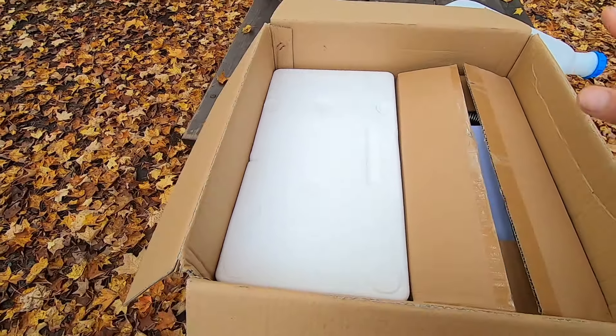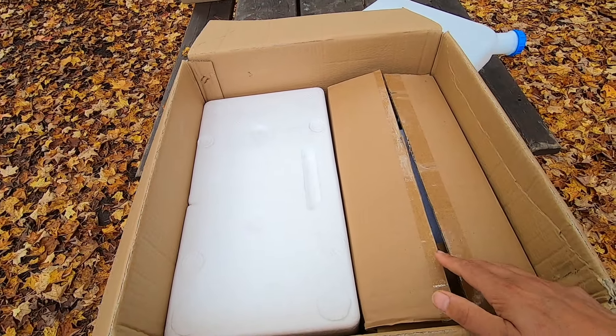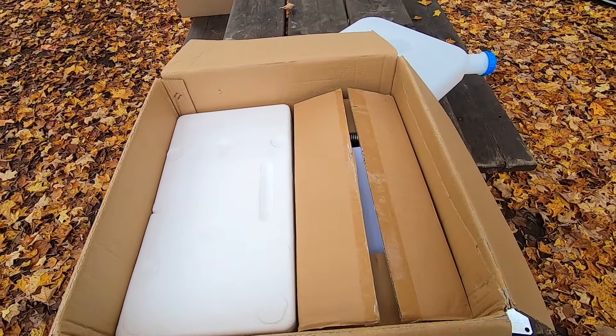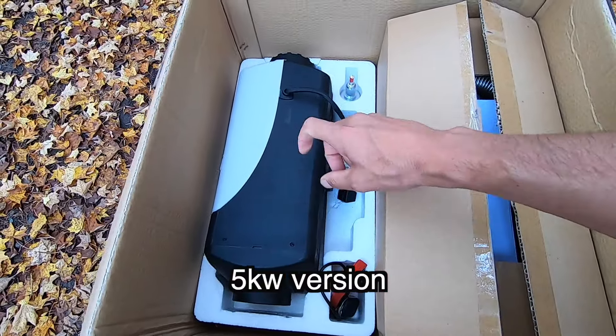Inside the box comes a fuel tank and the fitting for the fuel tank, which needs to be installed — it doesn't come set up for that, which is a bit of a challenge. I'll show how to do that. Then in this box is the heater and all the parts to get you up and running. It pretty much comes with everything you need, though I've heard of people getting shorted on parts. This one seems complete — I've gone through it already.